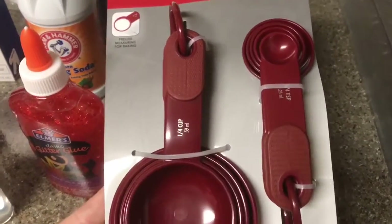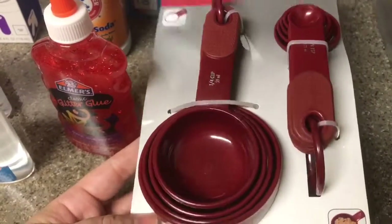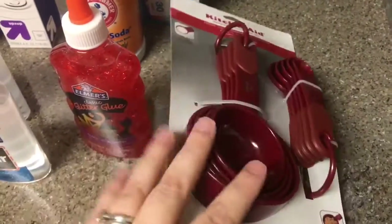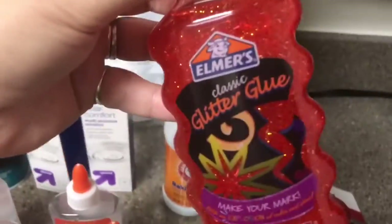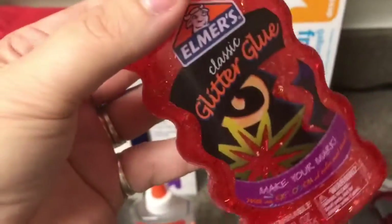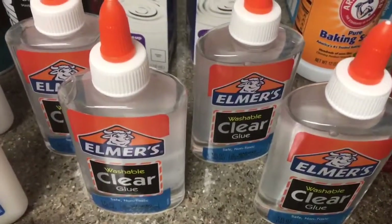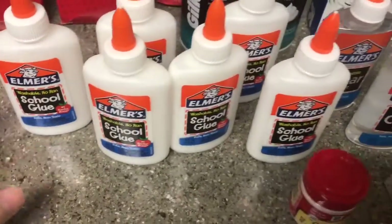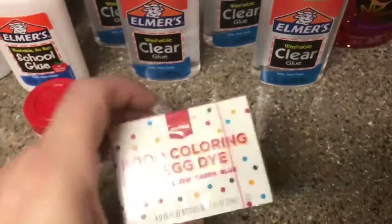I got two of the Target contact solution, some baking soda, and since we moved I can't find any of my measuring cups or spoons, so I went ahead and got some — that was about eight dollars, the most expensive thing I got, but something I definitely needed. I also got some glitter glue in a reddish color, four of the clear Elmer's glue, six of the white Elmer's glue, cream of tartar, and food coloring.